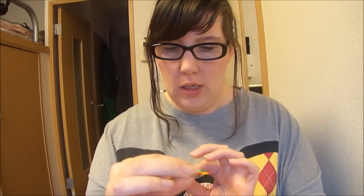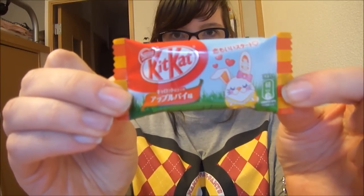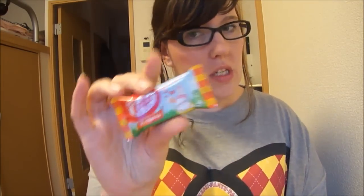Hi! I'm gonna do another food review. This time it is the apple-flavored KitKat. It's just for Easter.